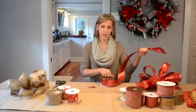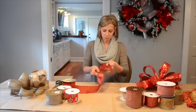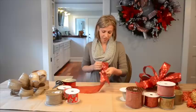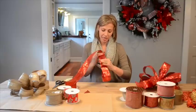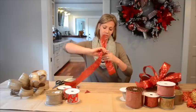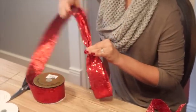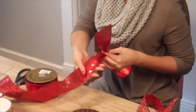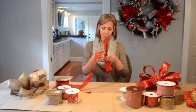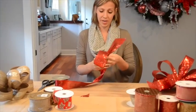Now I'm ready to begin my loops. The first thing I'll do is create a loop, again about 7 or 8 inches, and I'm going to grasp it using my middle finger. Once I have a good grasp, I'm going to take the ribbon and twist so that the top of the ribbon is facing up. Then I'm going to grasp it again with my thumb and my forefinger, and I'll be ready to make my second loop.